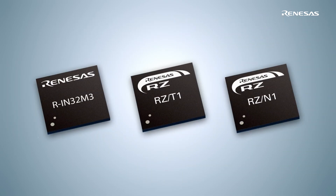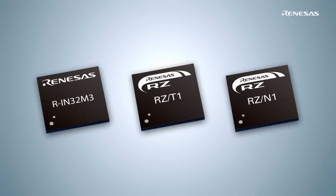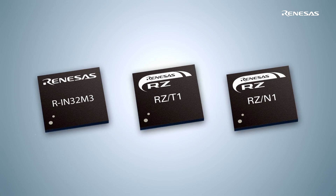Secondly, the same abstraction layer was used with other Renesas multi-protocol communication devices, like the RIN32M3 and the RZT1. This enables simple migration between these chips.